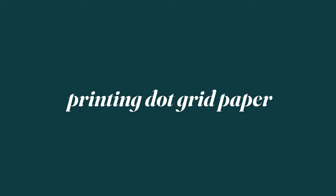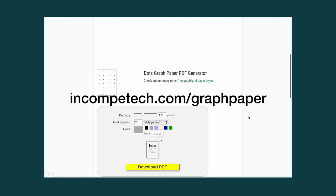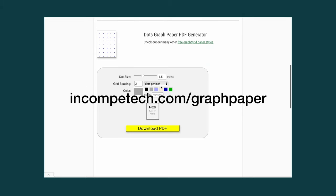There are multiple websites that help produce graph paper. I use incompetech.com graph paper. You can customize the dot size, spacing, dot color, and paper size, and download a PDF with no watermark.